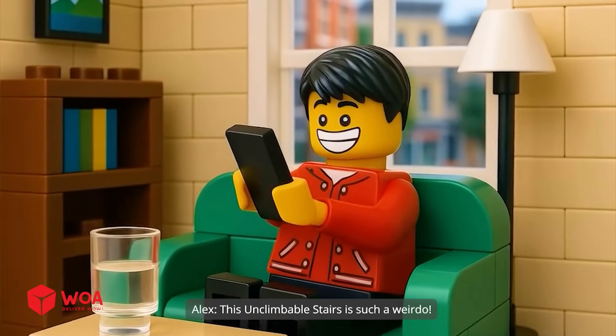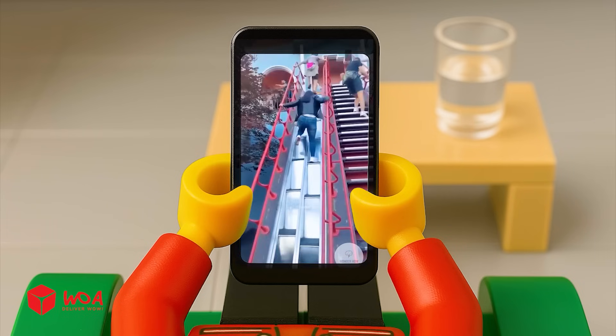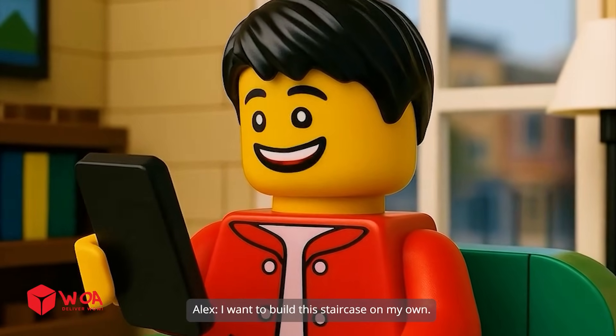This unclimbable stairs is such a weirdo. I want to build this staircase on my own.